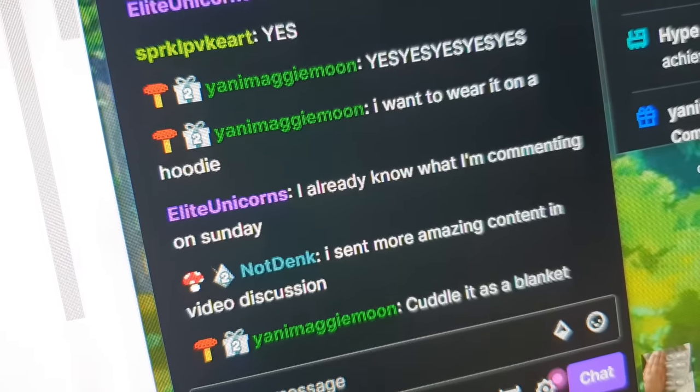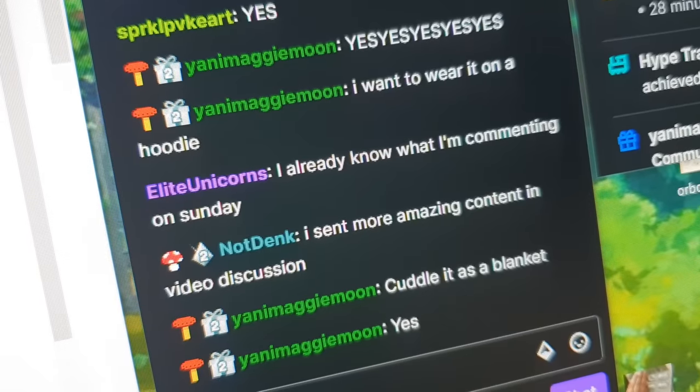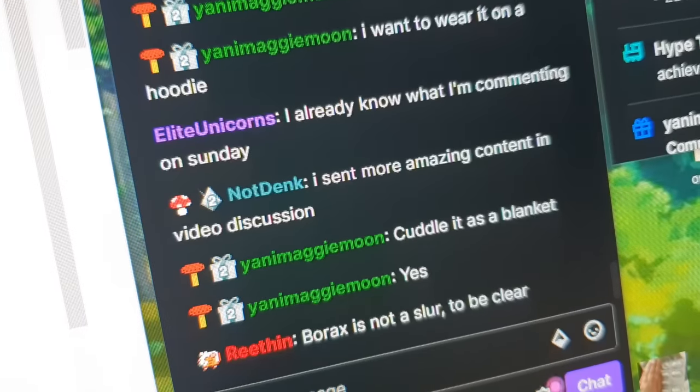We need something - we need a comic about Boron and Borax. No we don't! We do not! I need it personally. I will read it more than once to make it worth your while. I will be your entire viewership of the comic.